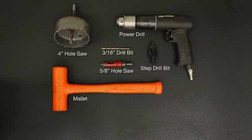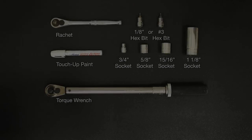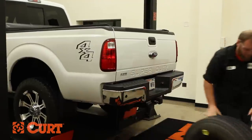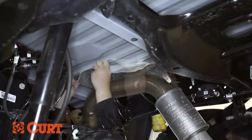These are the tools necessary for the install. Begin by removing the spare tire. Peel off the heat shield located under the truck bed above the rear axle.